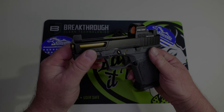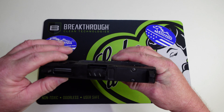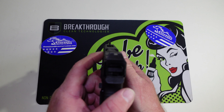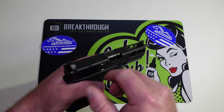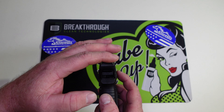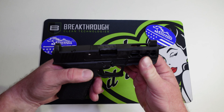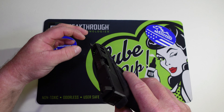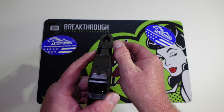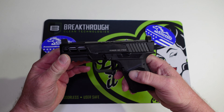This is an optics-ready slide with an RMR cut, so I'll be able to direct-mount an optic right to the slide. It has pretty tall suppressor-height sights, so once an optic is mounted we should be able to co-witness. I'm not a big fan of the fully blacked-out sights, but I do like that the front sight is not as thick as the ones on my Taurus G3 Tactical or Beretta APX A1 — we could always add a little white paint to the front if needed.